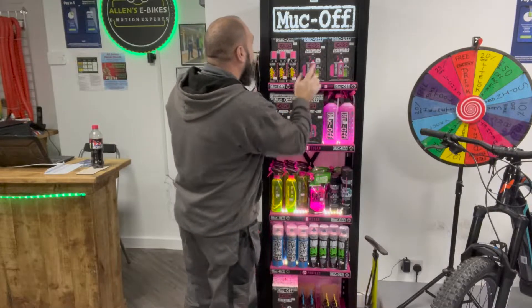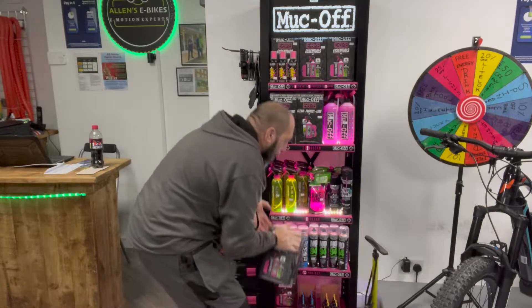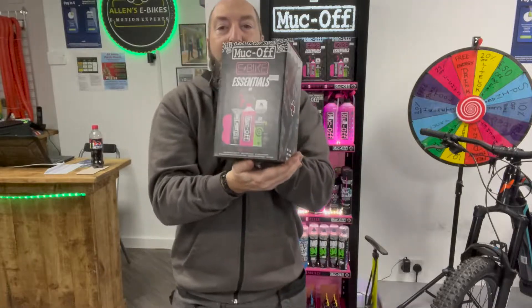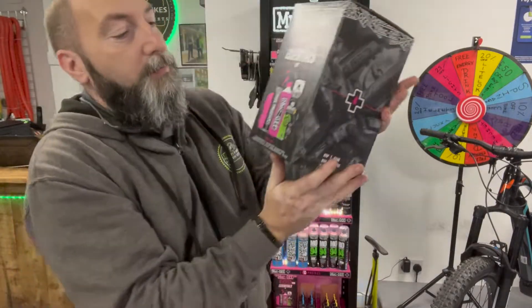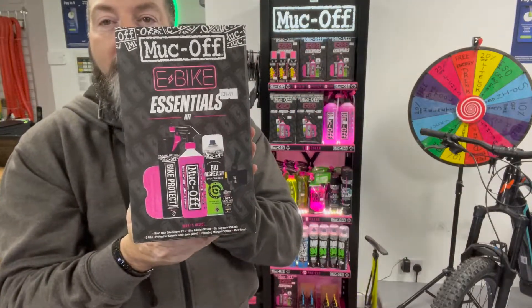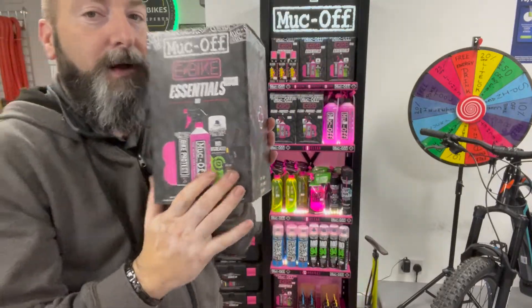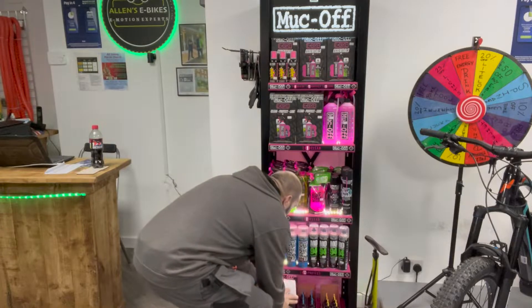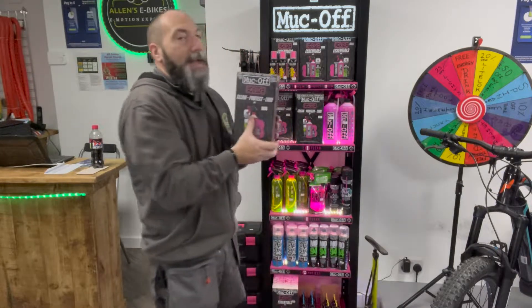So this one is called the E-Bike Essential Kit. Again, lots of really great products all in here for keeping your bike looking and moving well. That's a really nice one as well — that is £39.99.